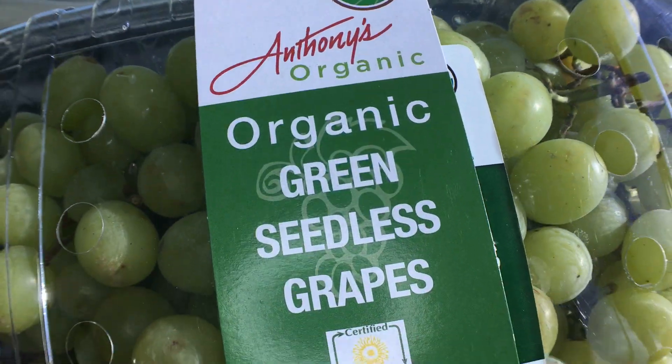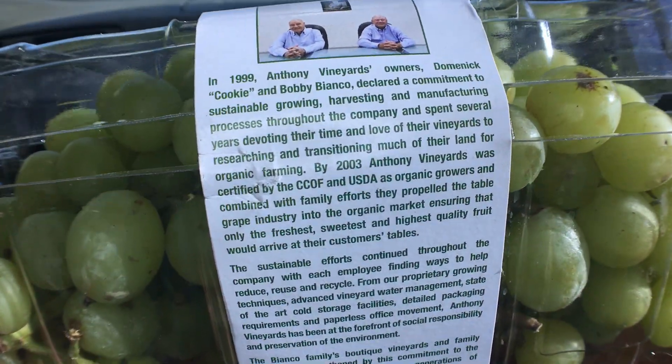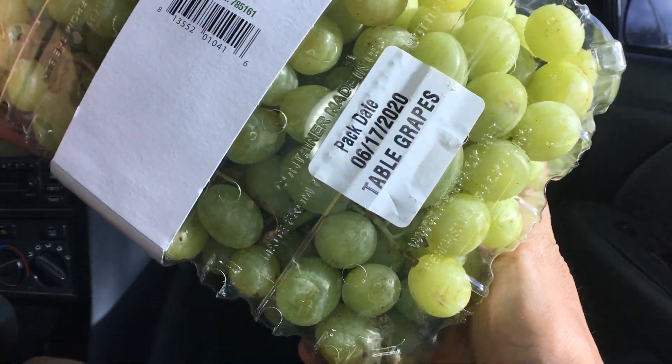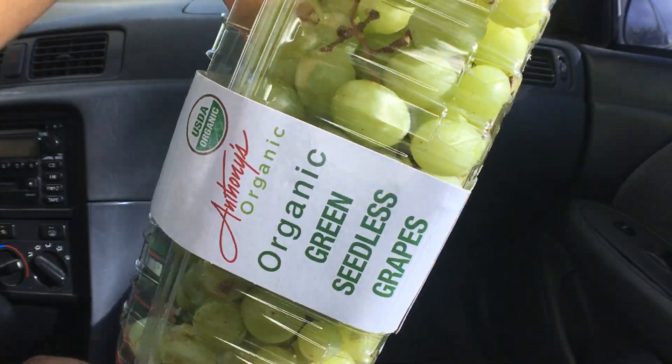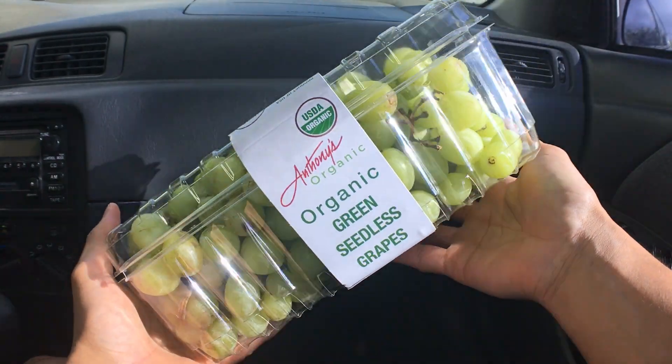Right before we start eating, I just want to remind everyone to say grace. We must remember that all these gifts are from God who nourish us all and give us the wisdom and strength to endure anything. And also to remember that all these folks who farm, cooked, and prepared all these foods worked really hard on it.